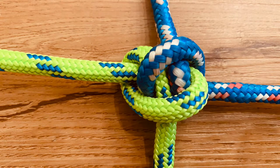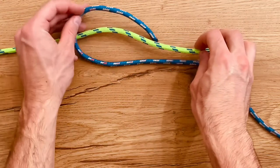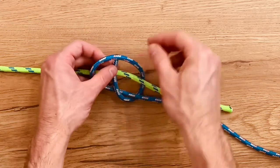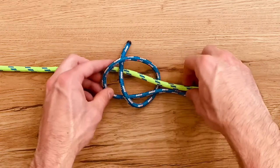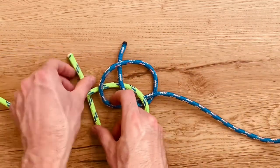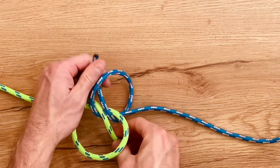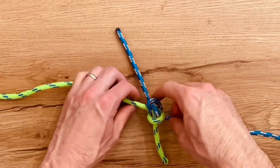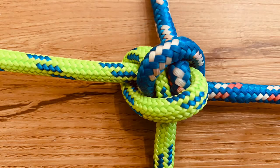Next is the hunter's bend. Bring one rope around the other one and underneath itself, and bring it back up towards the top. Bring your opposing rope around, underneath itself, and then up through that overhand loop, and then back underneath. Cinch it up. The hunter's knot.